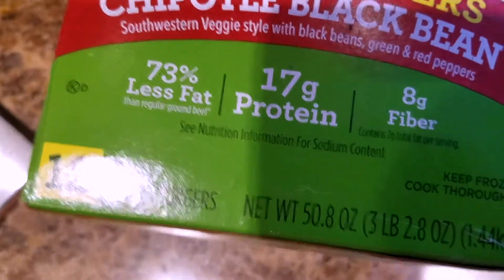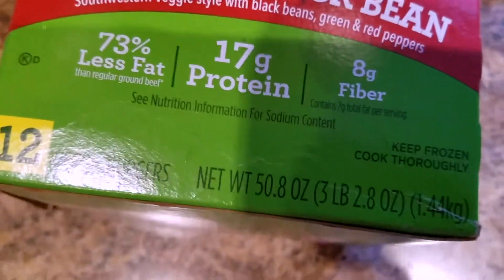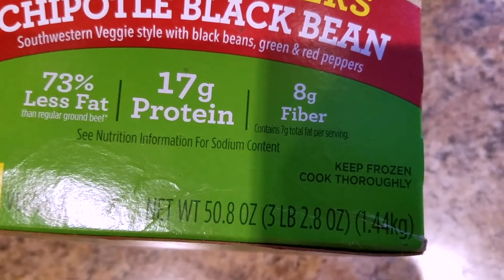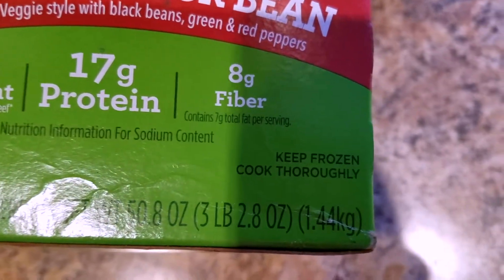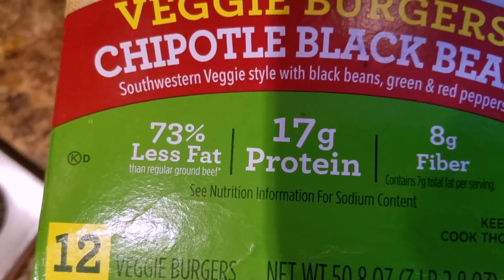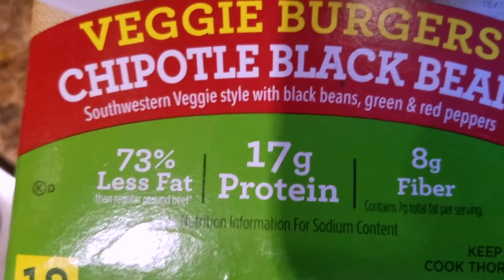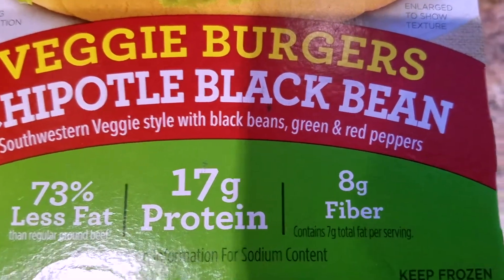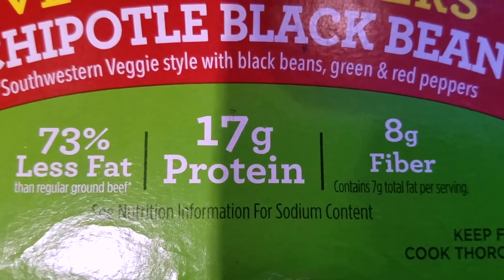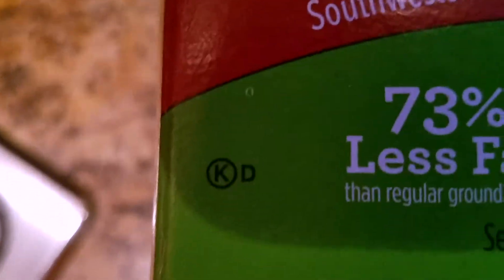This was the bigger one. This has 12 veggie burgers, net weight is 50.8 ounces, or 3 pounds 2.8 ounces, 1.44 kilograms. Keep frozen and cook thoroughly. It says 73% less fat than ground beef, 17 grams of protein, and 8 grams of fiber.